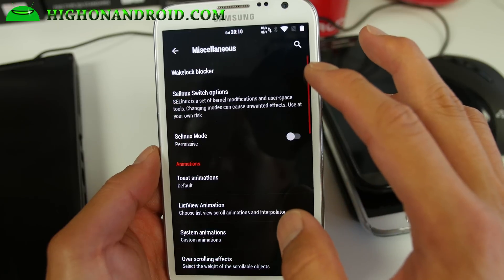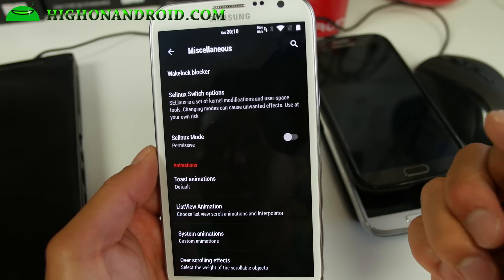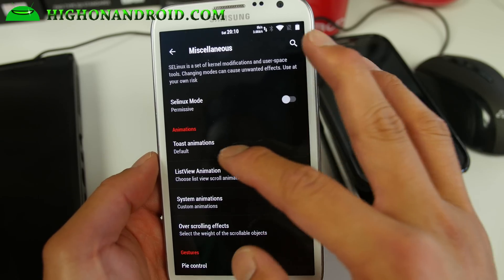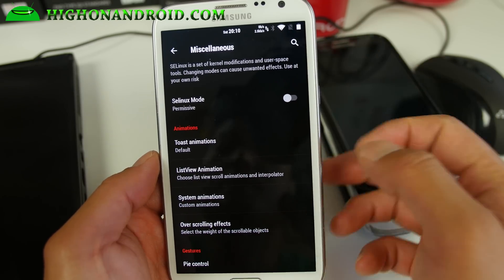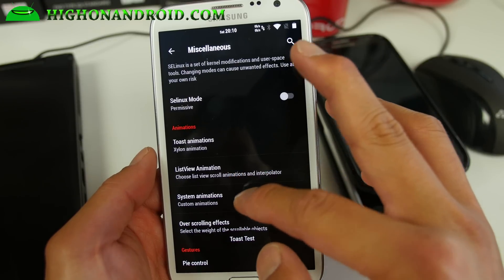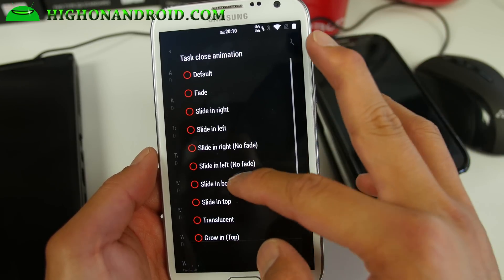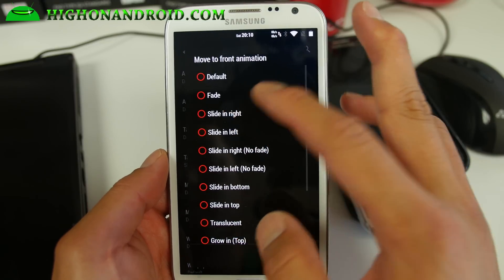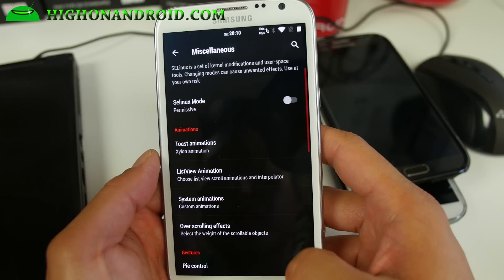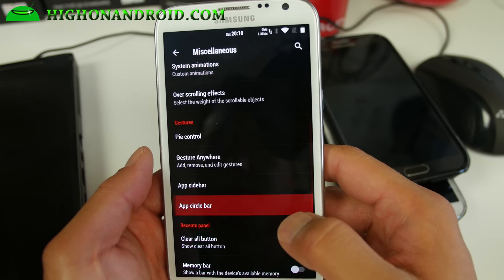If you go into miscellaneous, you'll be able to do stuff like SELinux switch options — I wouldn't mess with that too much. There are animations for your system and I highly recommend you play with them. System animations: you can go ahead and add cool effects. This is one of the original features of Resurrection Remix from a couple years back, and it's still here.